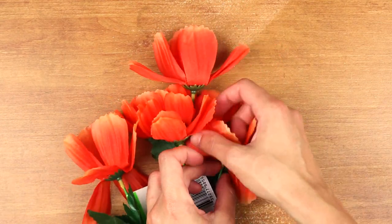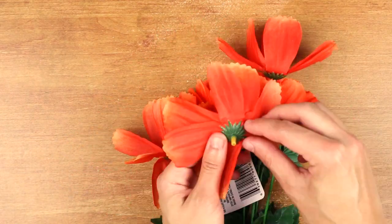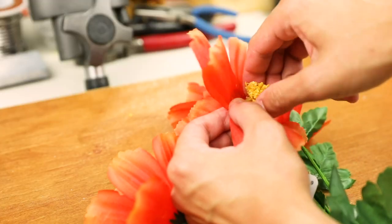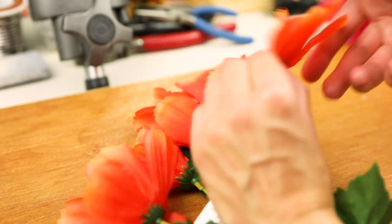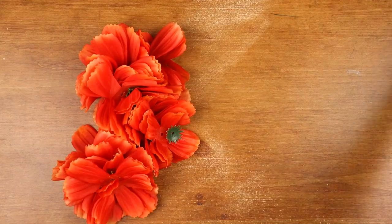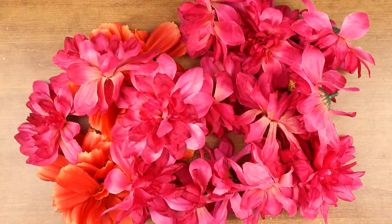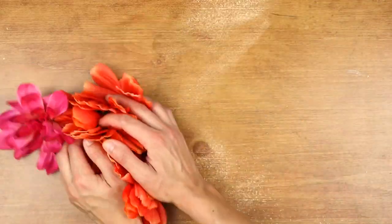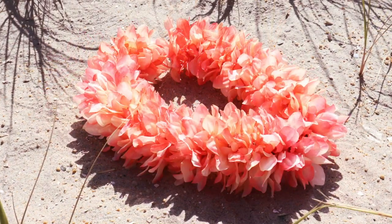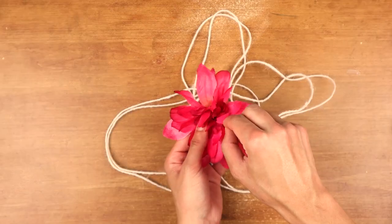Some might have disc flowers like this, which you'll also have to take off. So what you'll be left with are the petals and sepals. With our string and flowers prepped, it's time for the fun part of arranging our flower pattern, or even use a single flower throughout. Thread the needle through the petal's center hole and sepal.